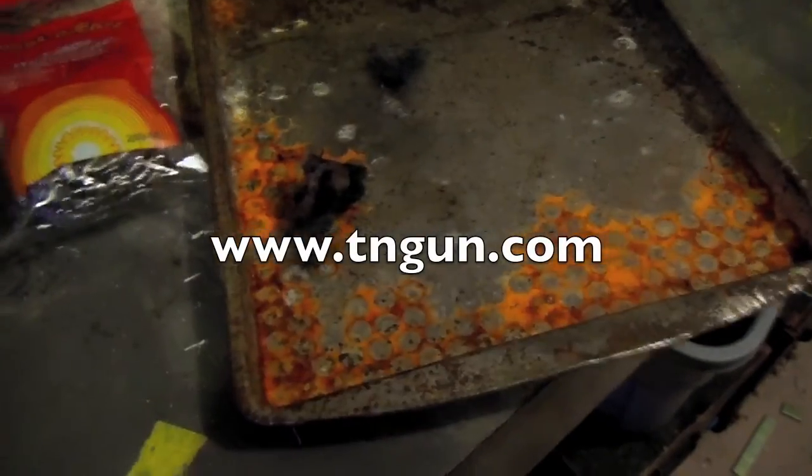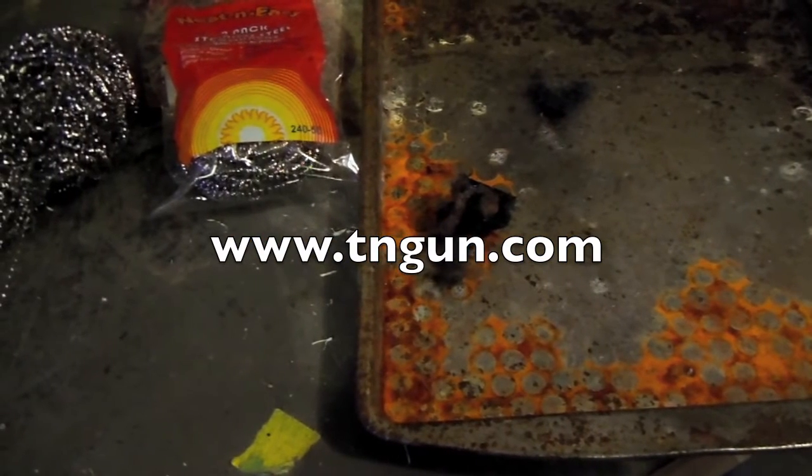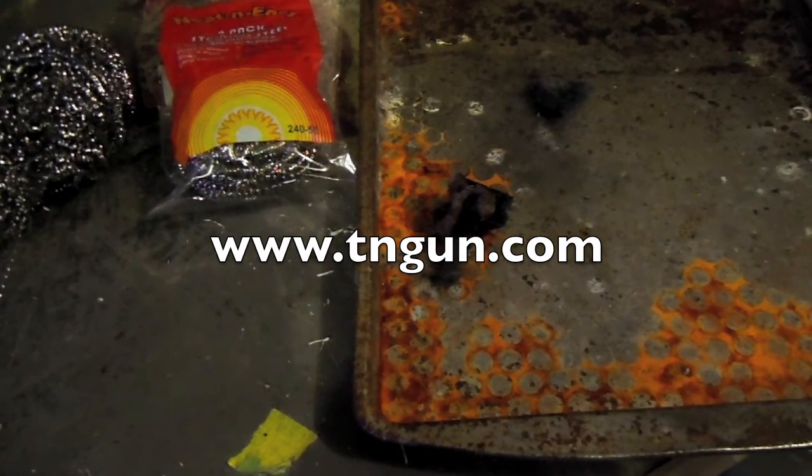Anyway, I just wanted to show you that little wilderness survival fire-starting technique and tip. Until next time, you can always catch us online at www.tngun.com. Thanks.